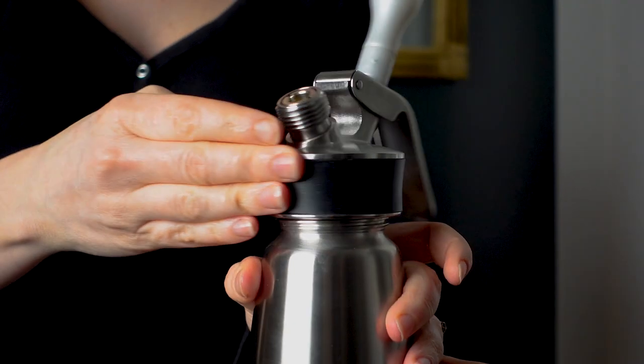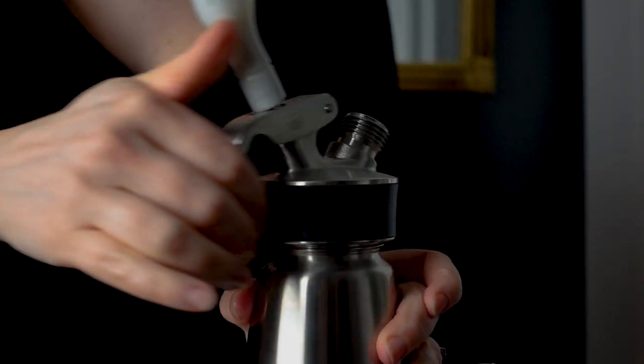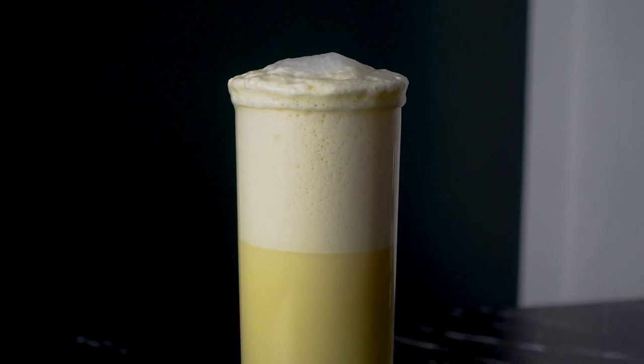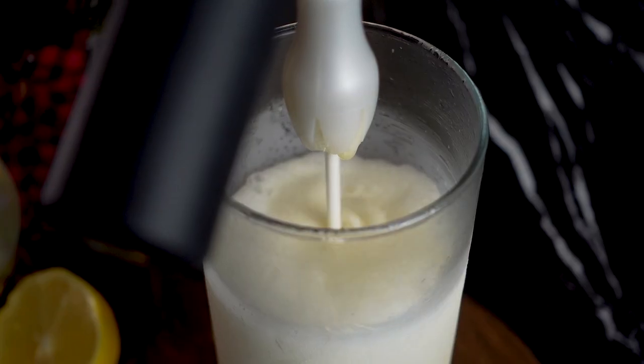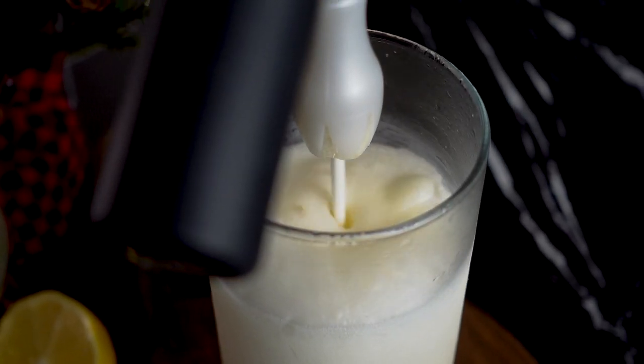For special equipment, I'll be using an ISI cream whipper, but you can totally make this without it. My London Fog cocktail is modeled after a Ramos Gin Fizz, which needs to be shaken for a really long time. The ISI omits the shaking altogether and produces the fluffiest foam.